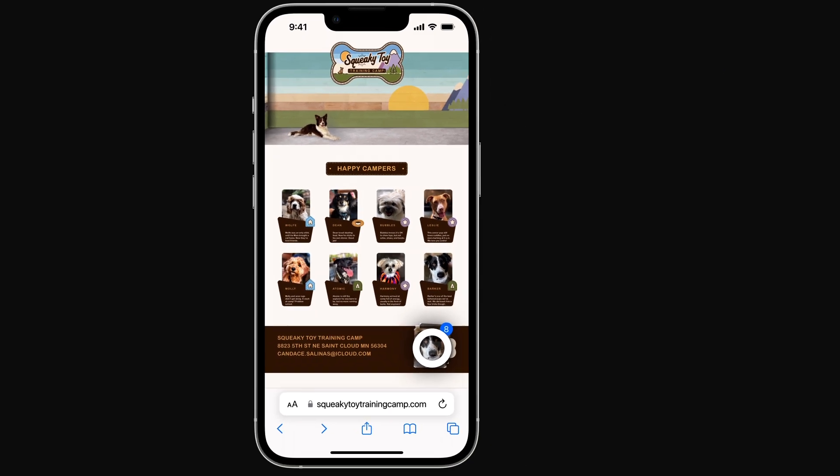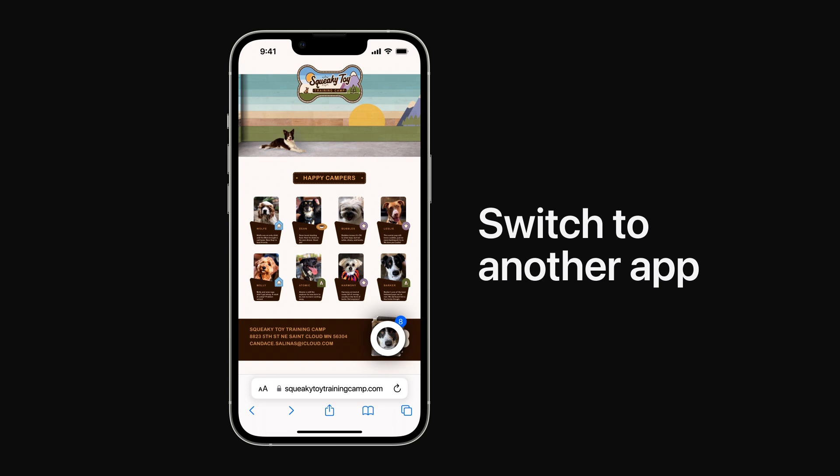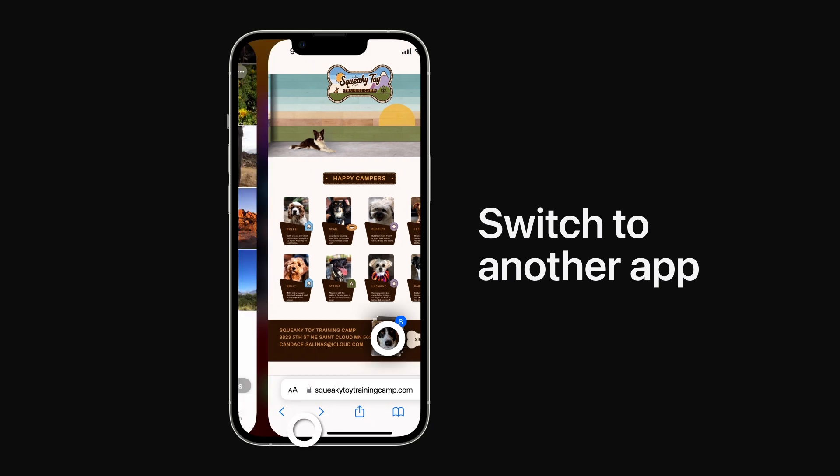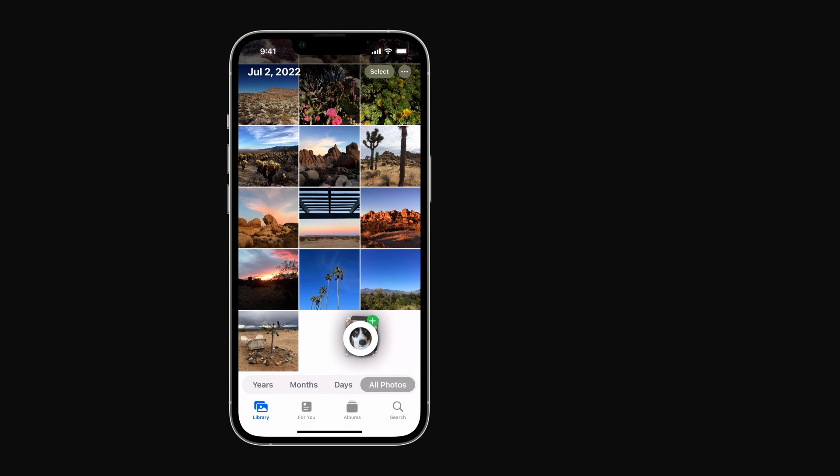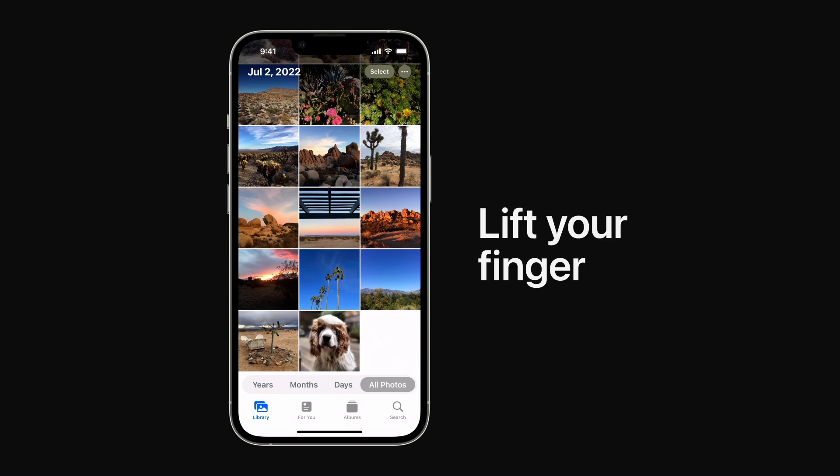Once you've selected the photos, switch to the app you want to share to while still holding the stack. Drag the stack of photos where you want to add them, and lift your finger to drop them into the app.